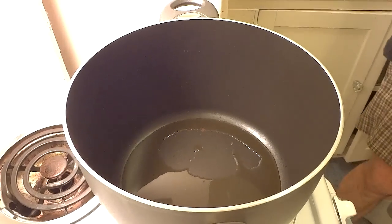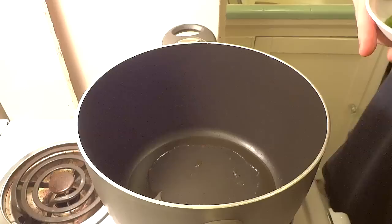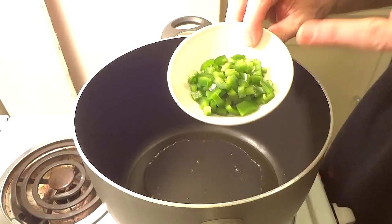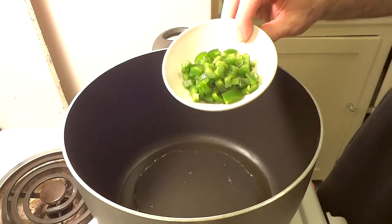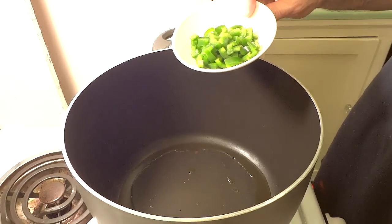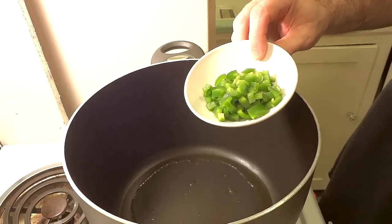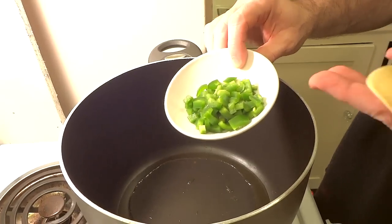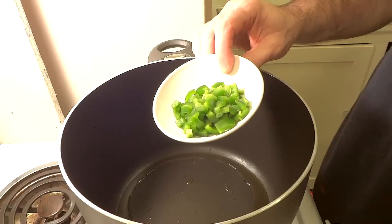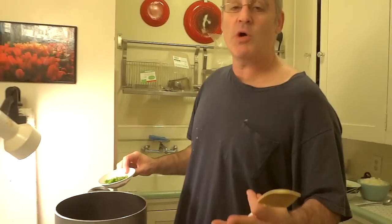Usually the first thing I throw in is a little bit of onion, because right now we're going to sauté some onion and some celery. But I'm going to throw in some chopped jalapeños — a lot of times I add red pepper flakes to this dish for heat. Since I've got this jalapeño I want to use up, I'm going to use it for heat. But you don't have to — you can use any kind of pepper, or red pepper flakes later, or no heat at all.